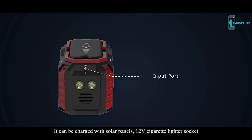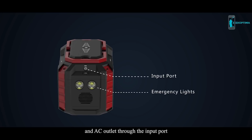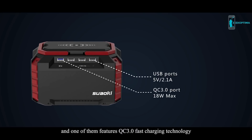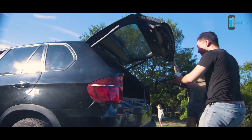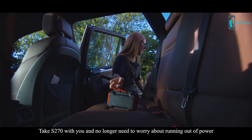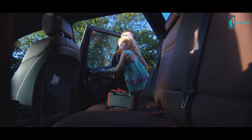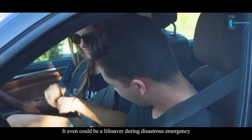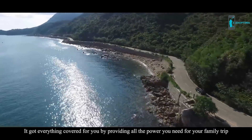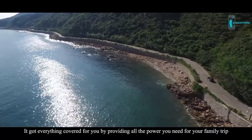It can be charged with solar panels, a 12 volt cigarette lighter socket, and AC outlet through the input port, and can be used as an emergency light. It has four USB ports for your mobile devices, and one of them features QC 3.0 fast charging technology. Take S270 with you and no longer need to worry about running out of power. It could even be a lifesaver during a disastrous emergency, providing all the power you need for your family trip.